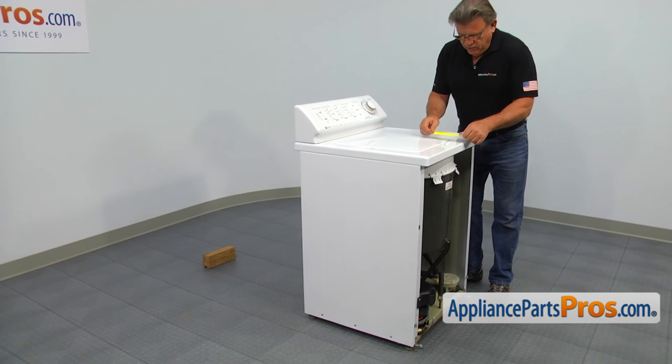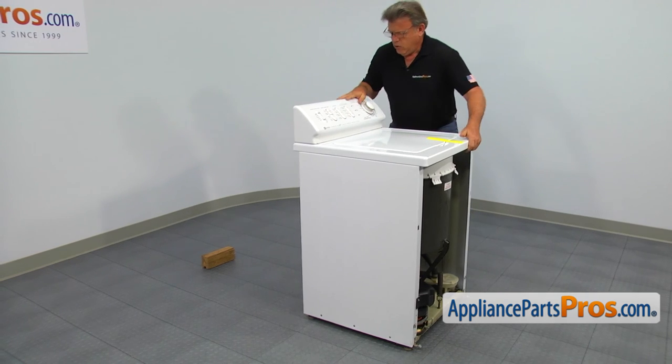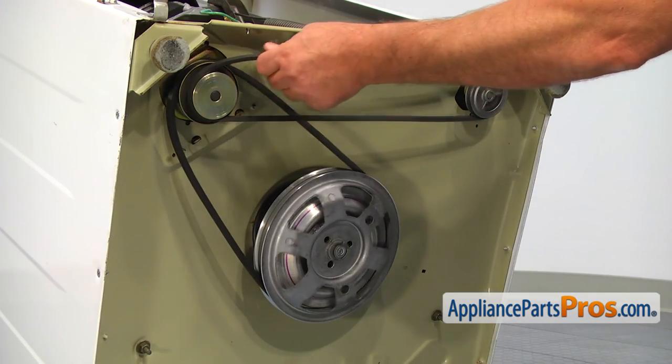Take the front panel by its sides at the bottom and lift it up to disengage it from the cabinet. Let's tape the lid down and now tilt the washer on its back on a 4x4 wooden block. Remove both belts.